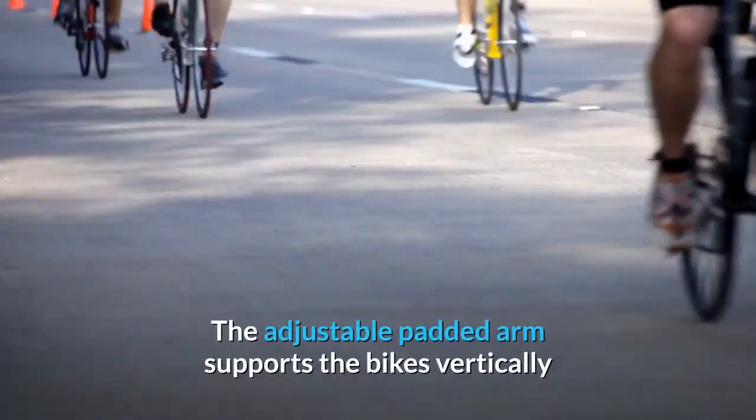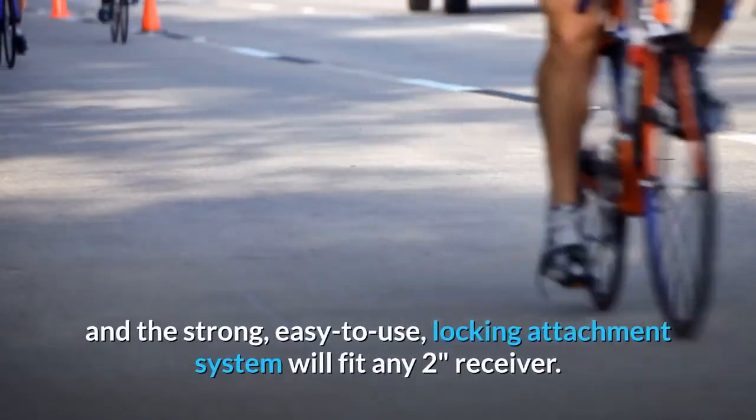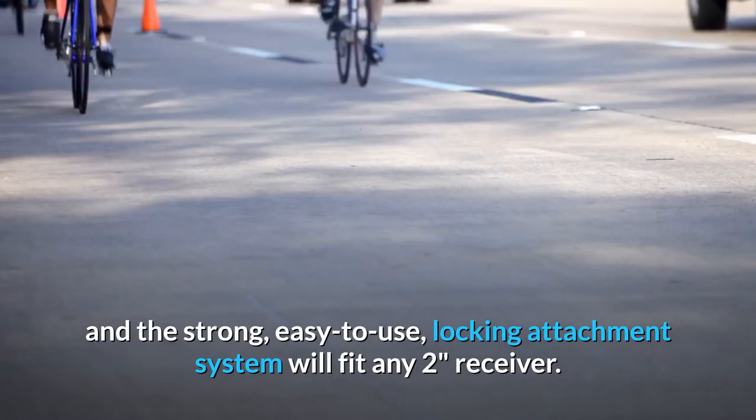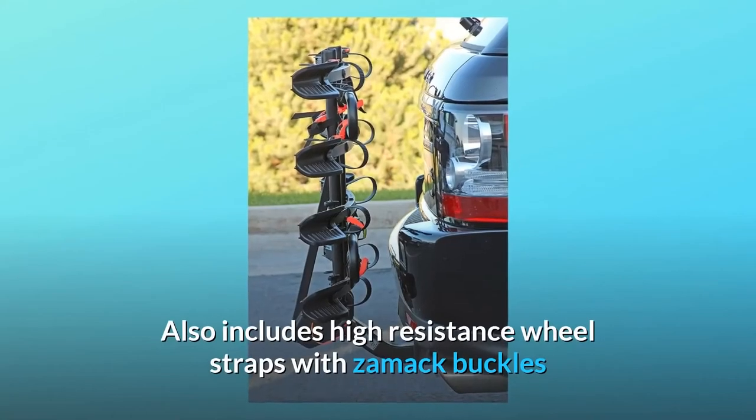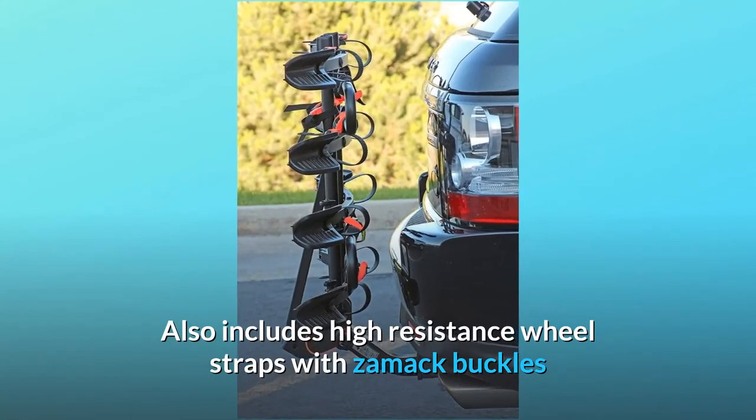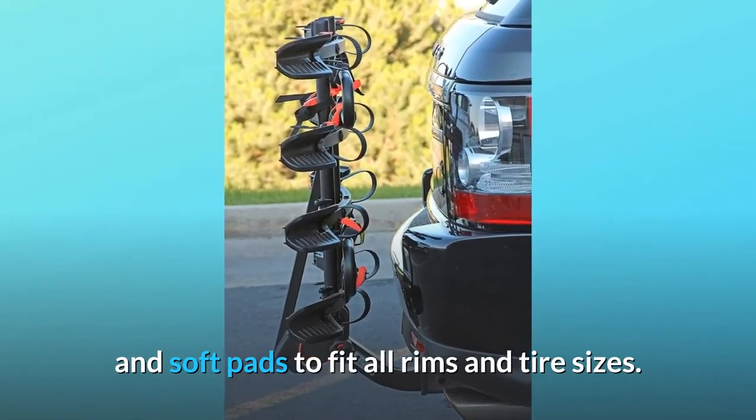The adjustable padded arm supports the bikes vertically, and the strong, easy-to-use locking attachment system will fit any 2-inch receiver. It also includes high-resistance wheel straps with zamic buckles and soft pads to fit all rims and tire sizes.